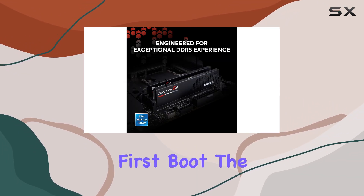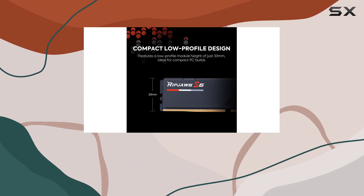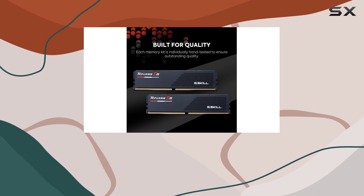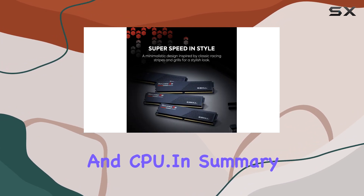Upon first boot, the memory kit will operate at the SPD speed with default BIOS settings. To unlock the full potential of this high-performance RAM, enabling the Intel XMP profile in the BIOS is essential. This allows the memory to achieve its rated overclock speed, though actual performance and stability will depend on the compatibility of your motherboard and CPU.